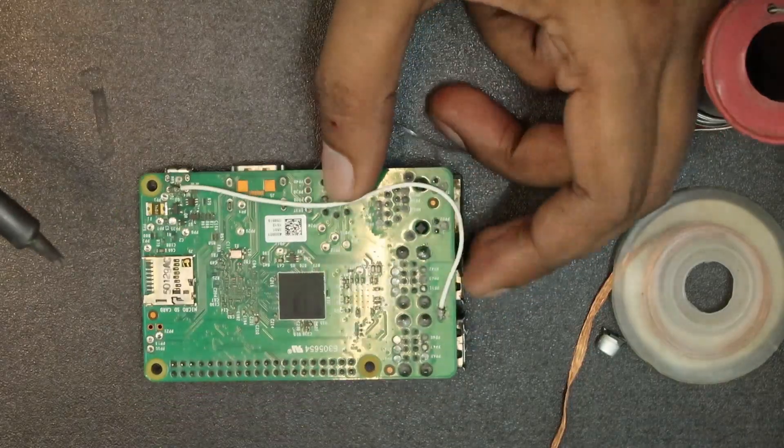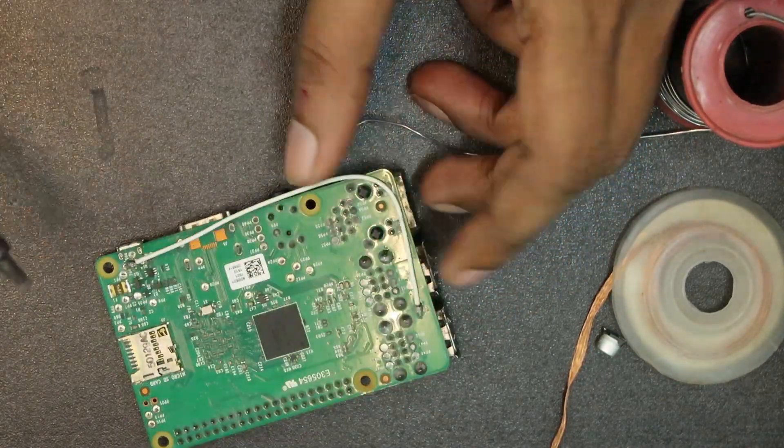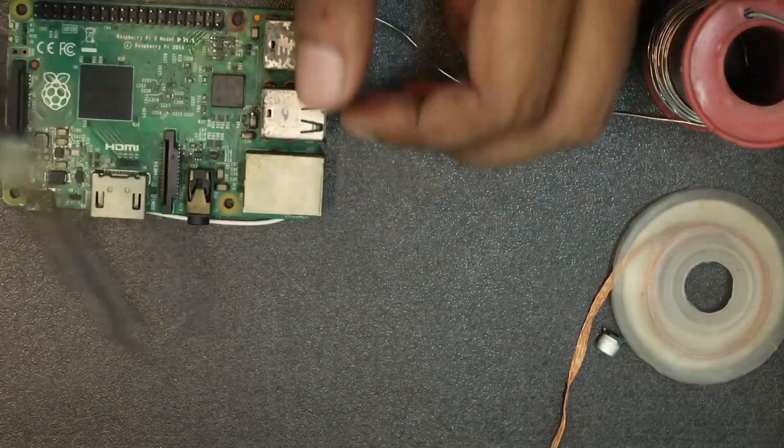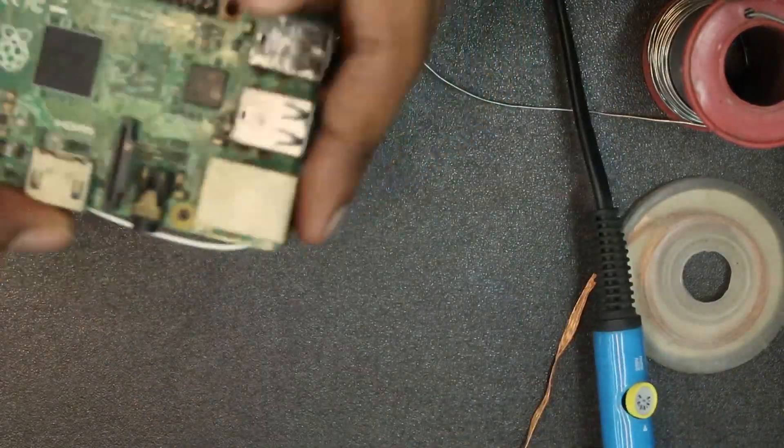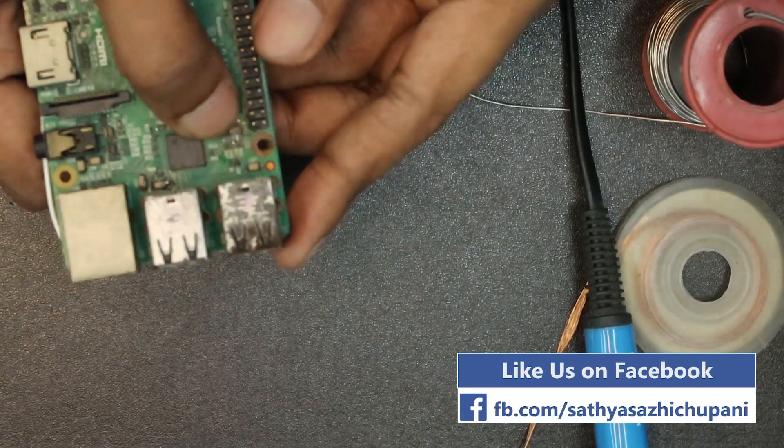Let's put this tape on — we'll fix this. If we put this IC, it's because it's not USB.